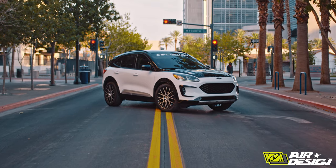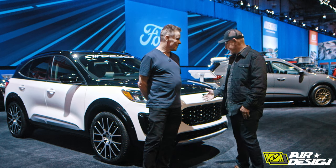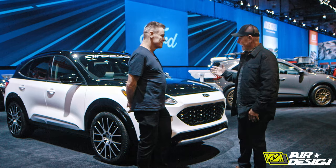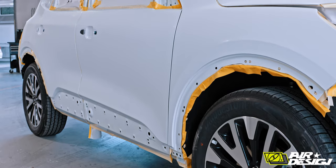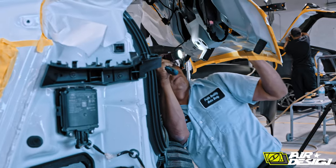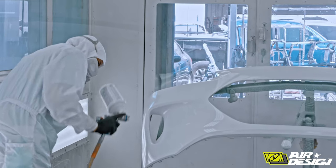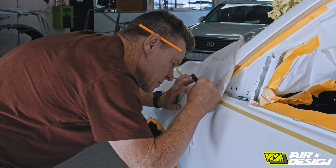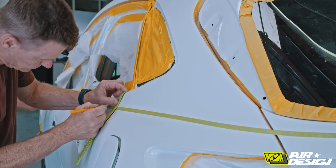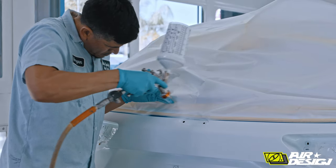No one really understands, when you look at the finished product, the work that is involved to get it to this. The complete car is completely disassembled — I'm talking handles, trim, molding, bumpers. It's also a collision aspect because we're disassembling and reassembling the car, and the painters paint the vehicle disassembled. Air Design comes in and they actually help with the layout of the design and we apply the color, so it's a complete combined effort with the paint department.